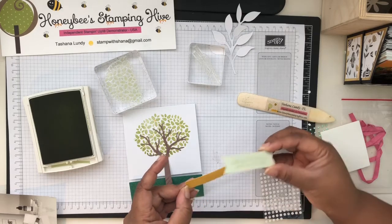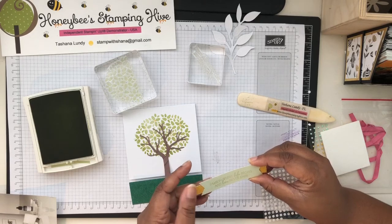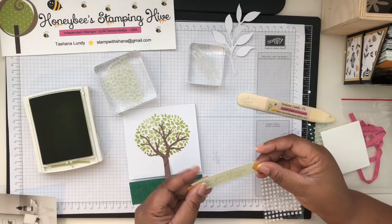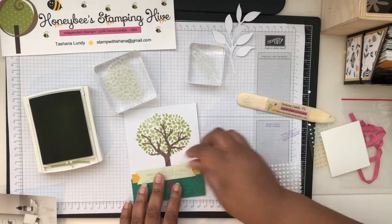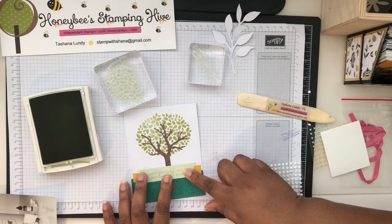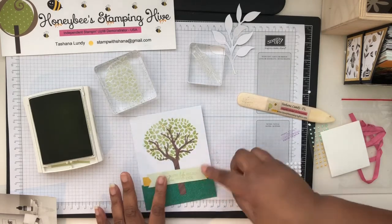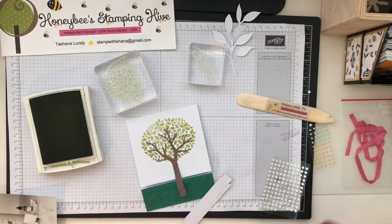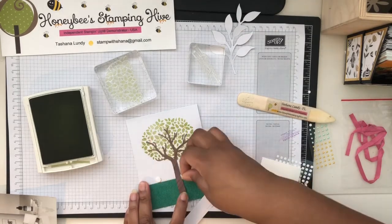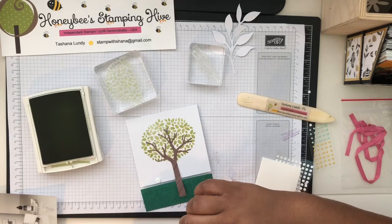I don't like this — it's crooked and it's not stamped straight. I'm definitely going to redo this after the video. Then it goes here. It might be on dimensionals — I'm going to put it on dimensionals, one on either side of that tree trunk.